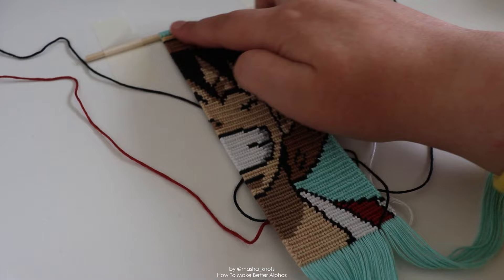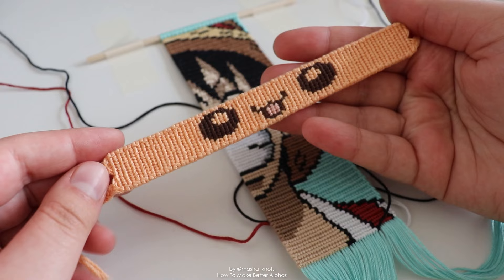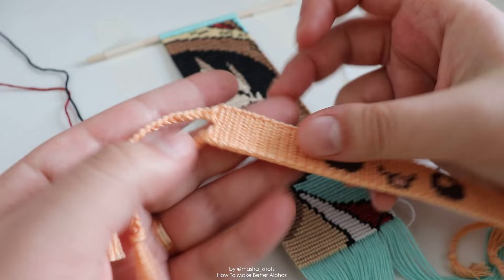Another thing I found helpful is starting in a straight line. As you can see, I started this wall hanging on a dowel and I started in a straight line. I have a tutorial specifically on how to make wall hangings and how to attach strings to a dowel, but you don't have to make a wall hanging to start in a straight line. Sometimes when I just make bracelets, I simply start with a straight line and then just do ties. I usually do this by taping off some string, starting in a straight line very carefully for that first row, then removing the tape and making the ties after.